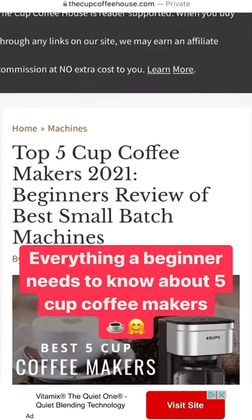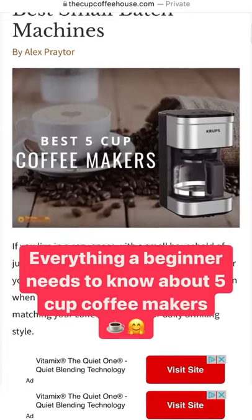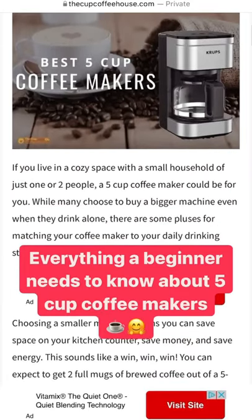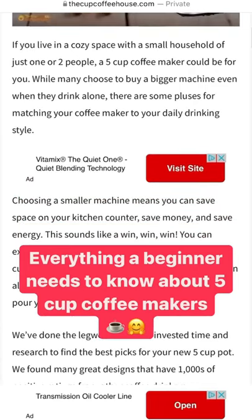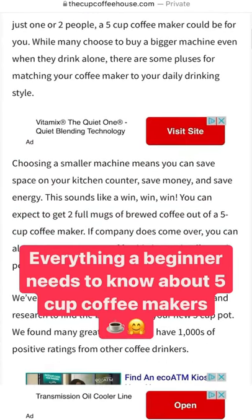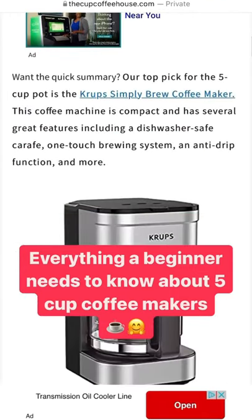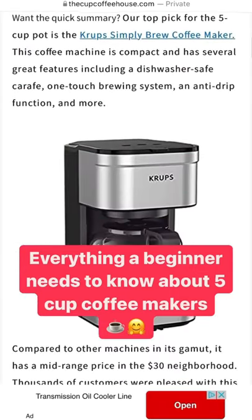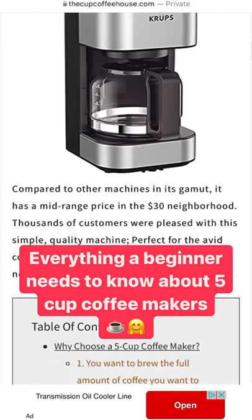Cup coffee house crew, are you looking for a nice coffee maker that is compact and makes you a great cup of hot coffee? Then you should really consider a five cup coffee maker. The best things about these is that they don't take up a whole lot of space, they make great hot cups of coffee — we're talking at least two full 10 ounce cups — and they're perfect for when you just need to enjoy a cup of coffee for yourself or for a friend.